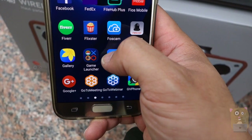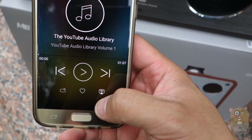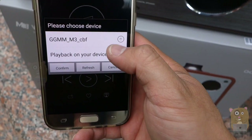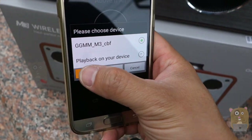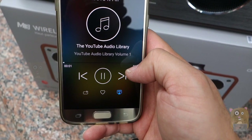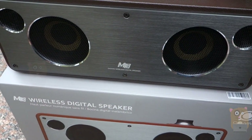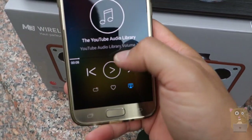For Android devices, there's a GGMM Music app that will also allow you to play music over Wi-Fi. I just need to press this button right here and set it to GGMM M3, then confirm. Now I'll just play something here.